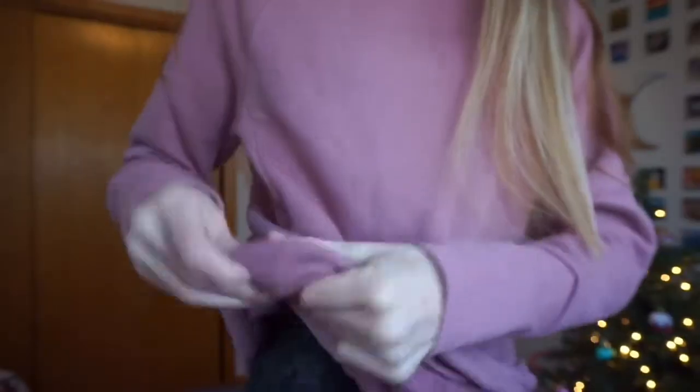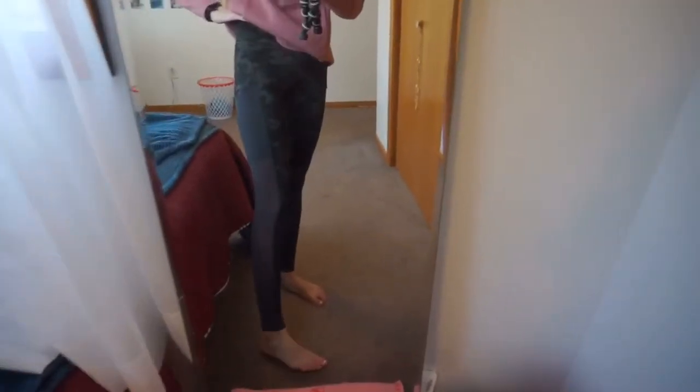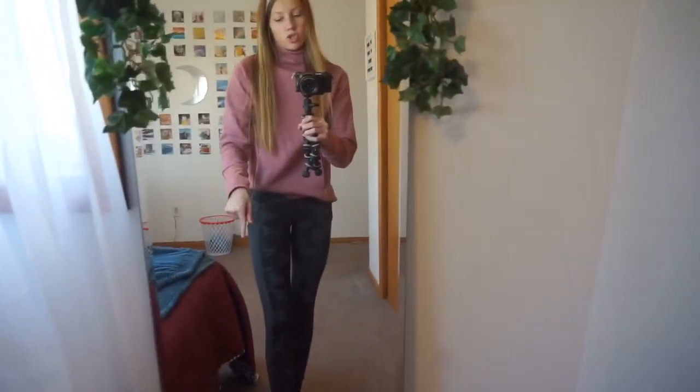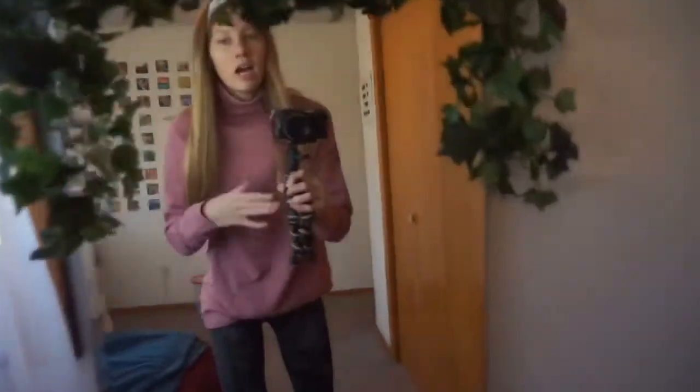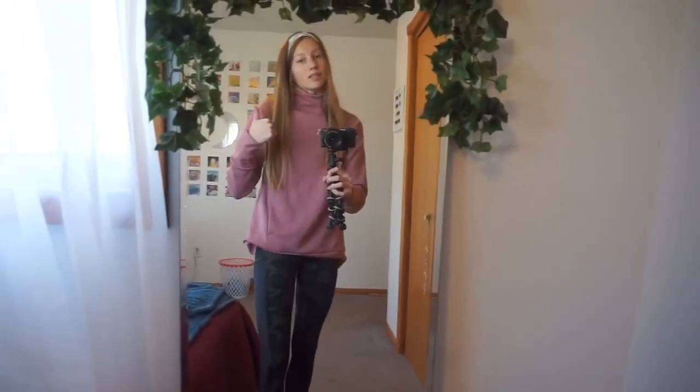Here is the first outfit. This is the sweatshirt I got — I honestly kind of like it. I've never had anything like this and I feel like it'll be really good for running in the winter. The inside is also very soft and fluffy which will definitely keep me warm. I'd give this little sweatshirt a thumbs up. These are the leggings — they have a nice little mesh pocket for your phone, they're pretty high-waisted, and I got them in the regular size. I'd definitely give this outfit a thumbs up.